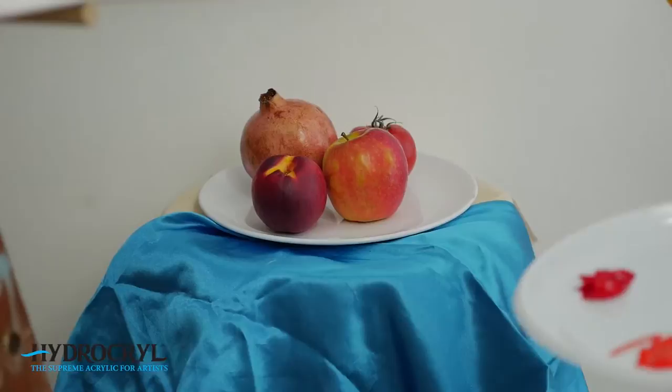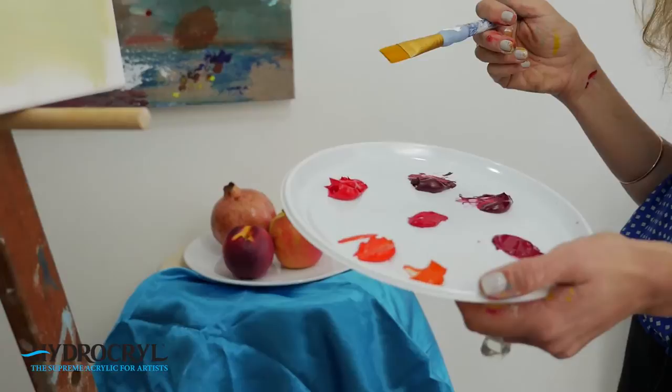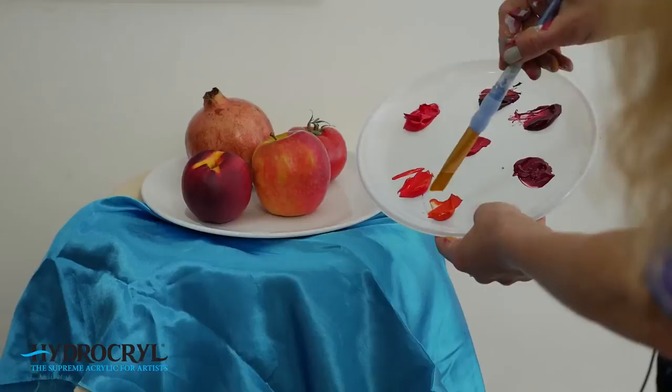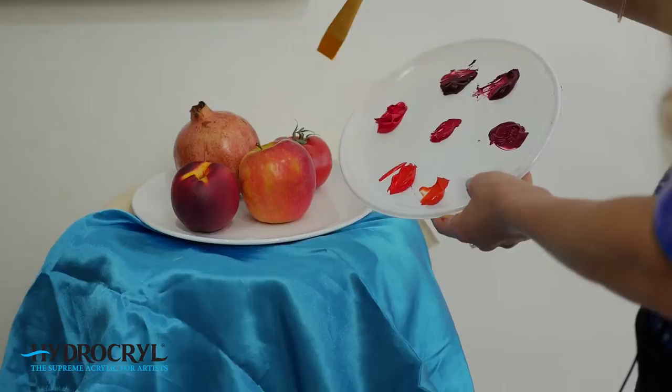Now for the fun part — we're going to look at the red range of Hydrocryl, the basic range. What I love about the reds is that they're so vibrant and brilliant, and because they're single pigmented you can really play around with them, mix other colors in, and they still retain their vibrancy even after lots of mixes. I'd tend to go for the warmer range — the mid red would be a pretty good approximation, but you could start with any of these four reds to get to that tomato.